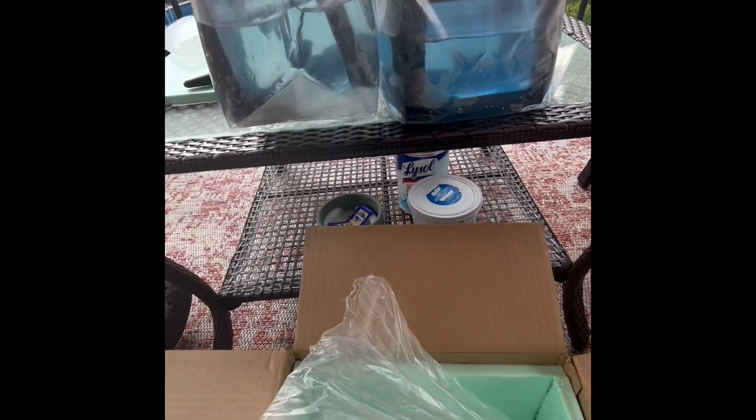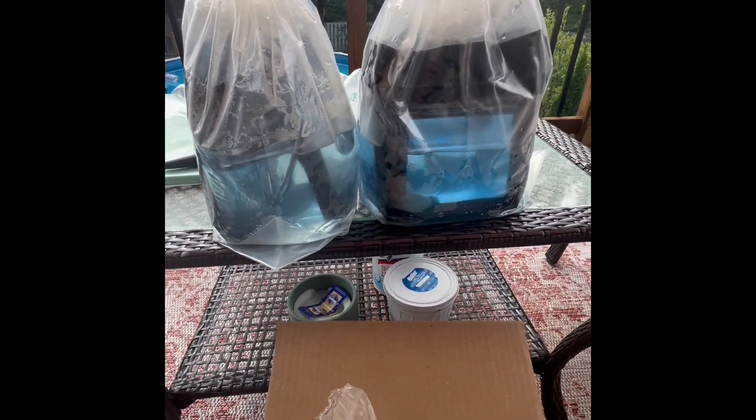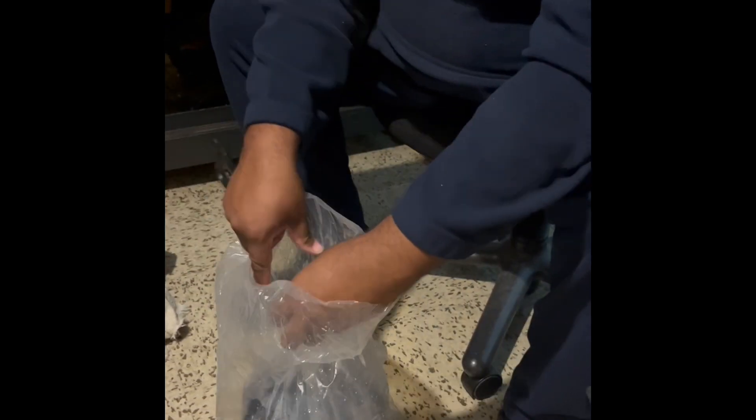Let's get these out of the bag so we can take a better look. Let's go down to the fish room. I'm going to have to get my gloves on as well because Black Dragon Plecos have those spikes on them that armor all through their bodies and I don't want to stab myself.